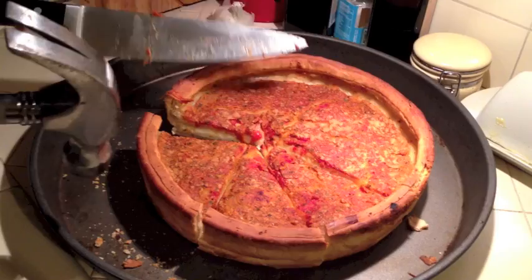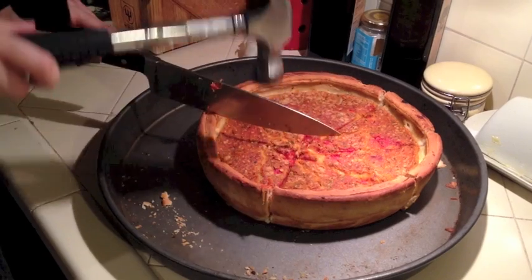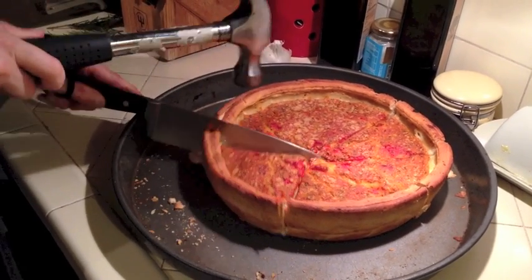That one's a little janky. Alright, that's how you do it. It's easy. Keep going. Nice.